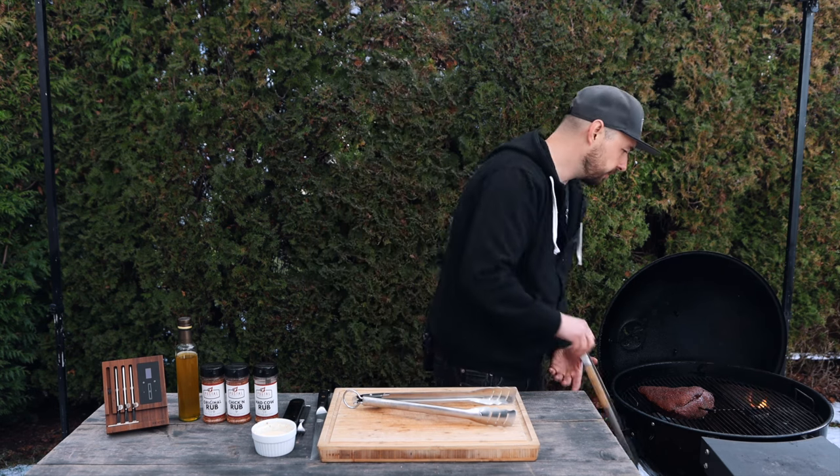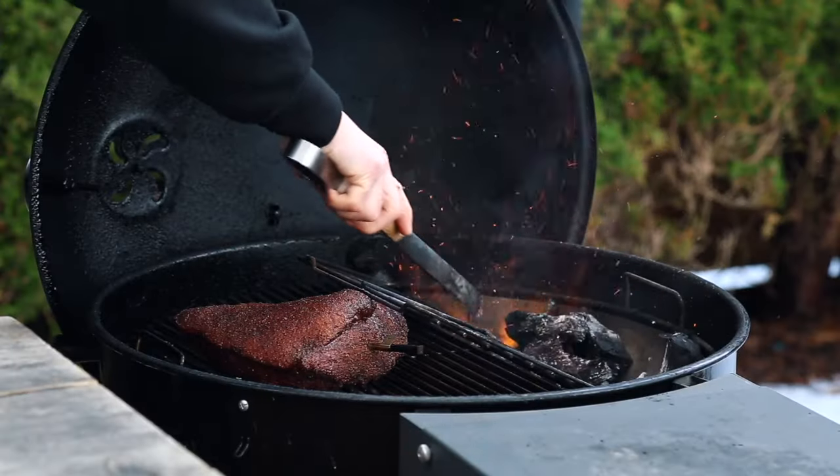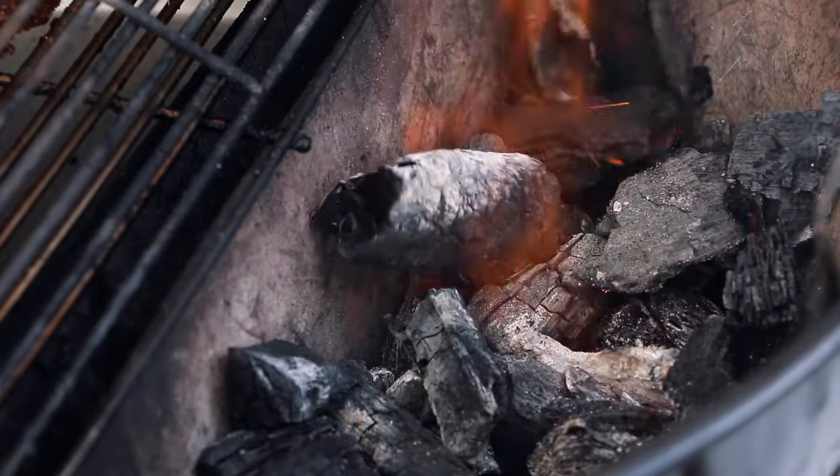It's only been a couple of minutes and these coals are roaring hot — the perfect time to begin searing the outside of the picanha. The method I'm using today is called the cold grate technique, which means I'll be searing for about 45 to 60 seconds twice, spinning the grate each time, doing that three times total. On the last flip I'll make a judgment call on timing based on how it looks.